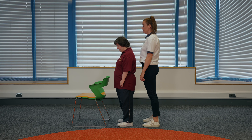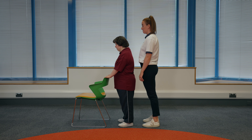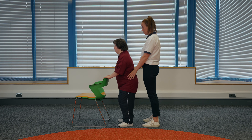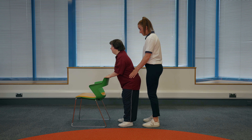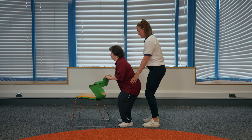Mini Squat. Find a sturdy surface to hold onto that is about waist height. Hold onto the surface with both hands. You should have your feet shoulder width apart and a soft bend in your arms. If someone is supporting you, they can stand behind you with hands on your hips. Imagine you have a chair behind you and start to lower yourself down as if you're going to sit down. Don't go too far. Stop and then stand back up straight again. Try to keep your back straight and just bend your knees. Your helper can guide your hips to assist you down and up again.